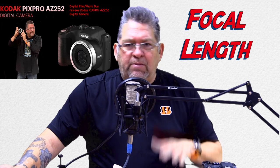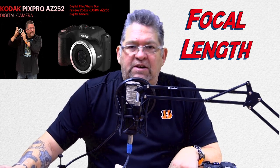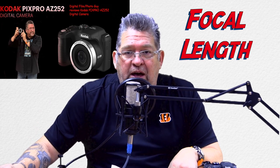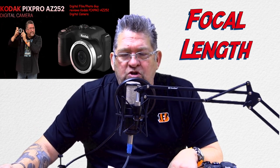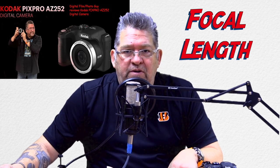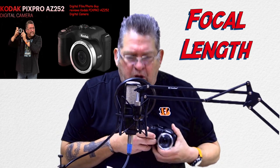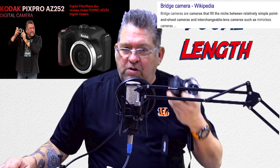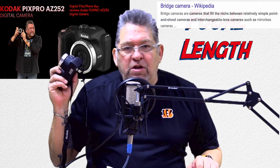Last time I was talking about some of the various functions. This time, for those people that are interested — and even if you don't have a Kodak PixPro AZ252, you can apply some of this knowledge to any other bridge camera or even a DSLR camera. But let's stick with the bridge camera. So what is a bridge camera? A bridge camera is one that does not have an interchangeable lens.